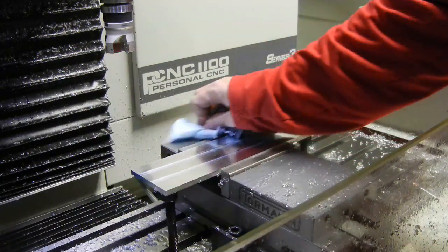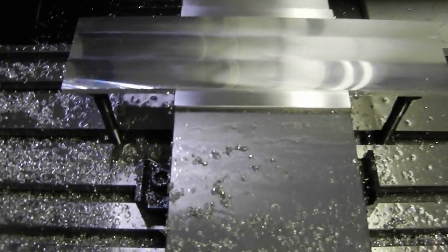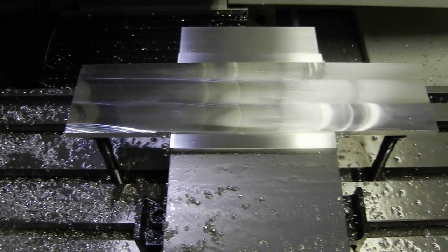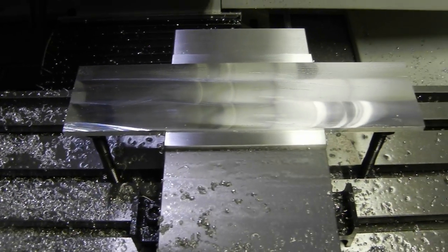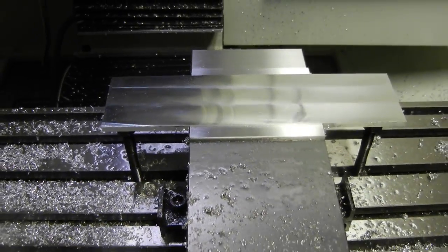Not bad for a rookie — a newbie to say the least. But let me give you a little closer shot at that. So, not a bad finish. That's it for now. We'll do another one at some other point in time. Later — have a nice day.